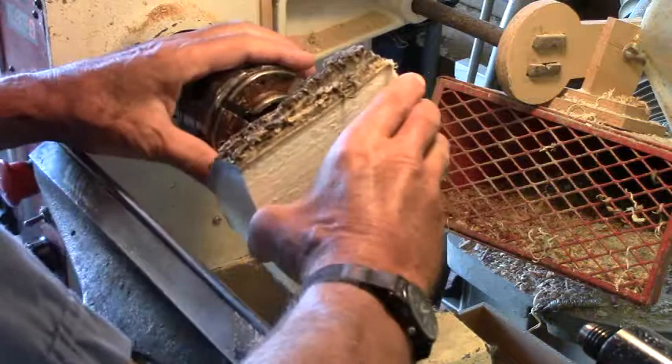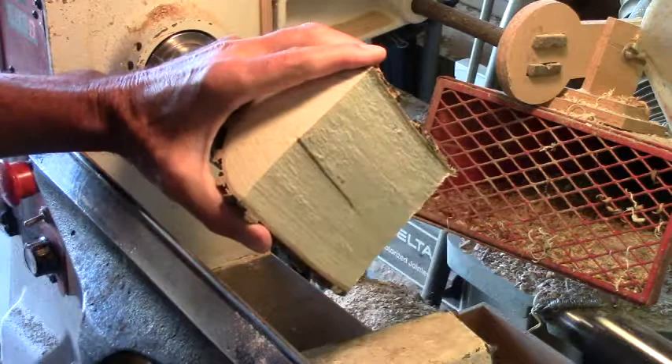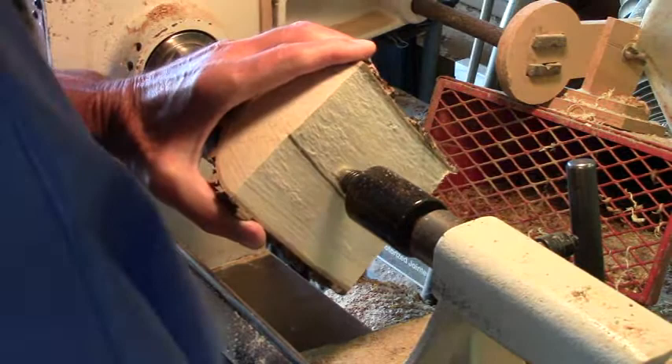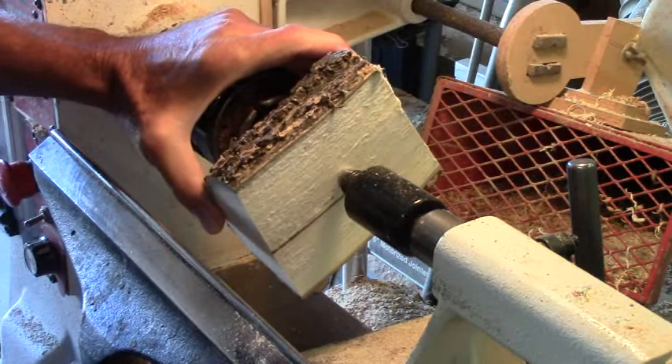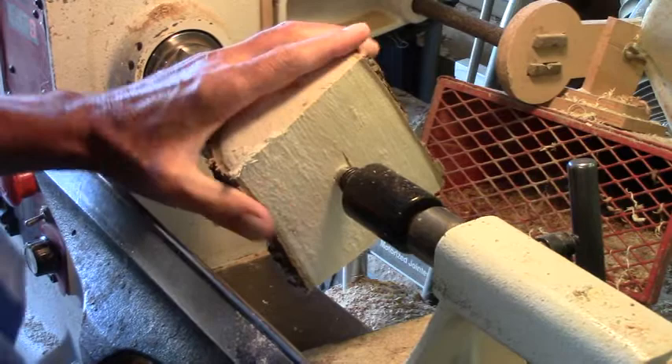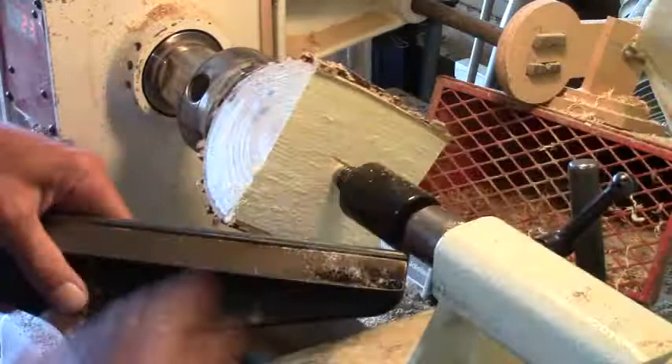We go in here and center it the best we can, and bring the tail stock up, lock it in place. We'll check here again and see if we're centered or not — not quite, but that doesn't look too bad that way. We're a little bit off on this side, but we're okay on the other. So now we're centered, we'll lock that tail stock in.